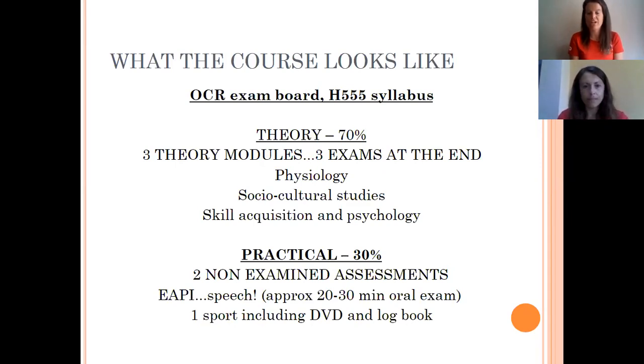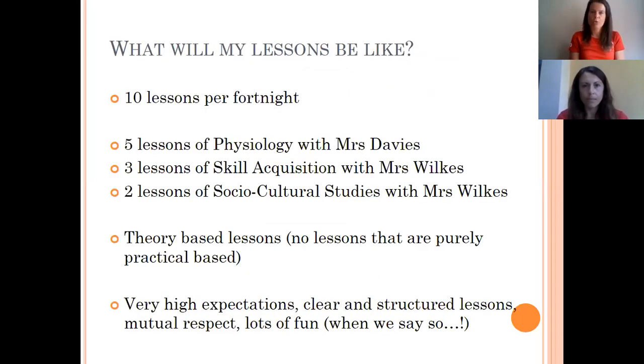You're going to have 10 lessons a fortnight. Five lessons will be in physiology with me, three lessons on skill acquisition with Mrs Wilks, and two lessons on social cultural studies so you see both of us five lessons a fortnight. All lessons are theory based, though in Mrs Wilks's lessons you may occasionally do some practical to learn theory through activity.